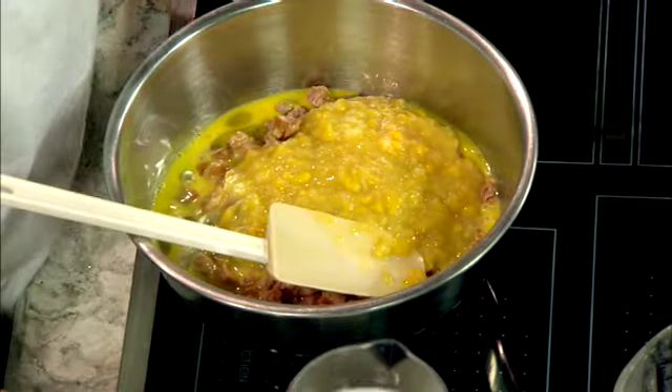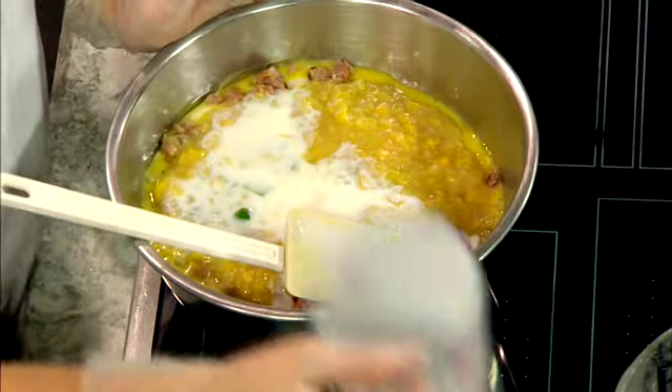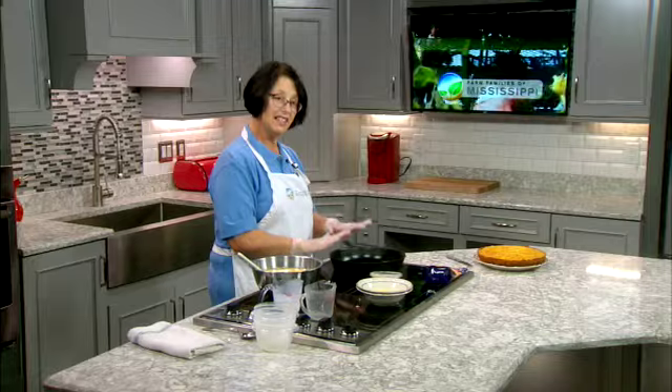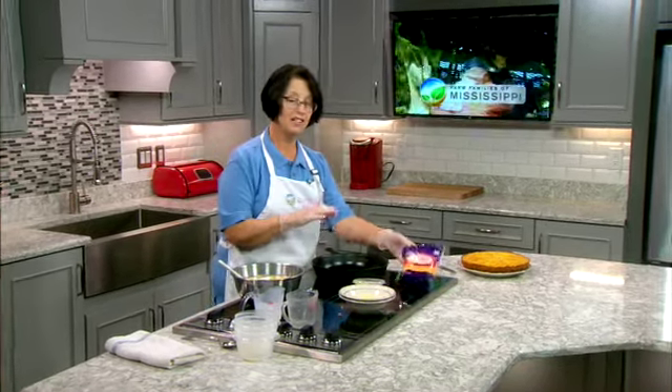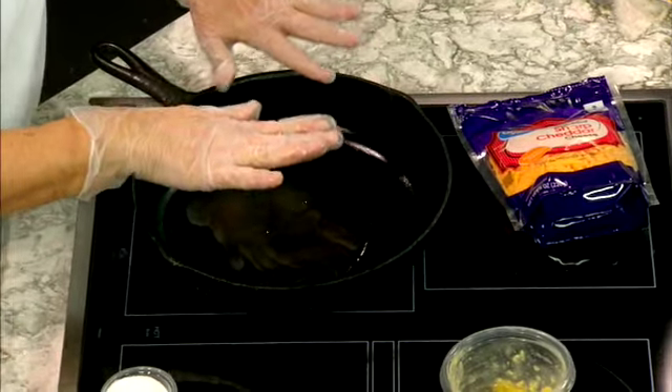Top it off with a little bit of milk — and that's buttermilk, by the way. This is stirred up, and then it gets really good. When this skillet is nice and hot, we're going to take it and put half the batter in there. Then we're going to take cheese and put a layer of cheese, and then pour the rest of the cornbread batter on the top.